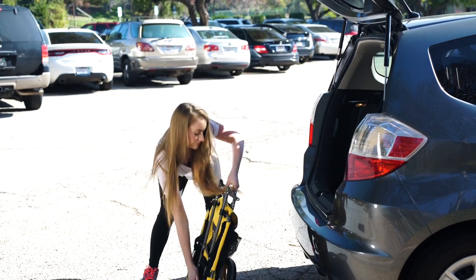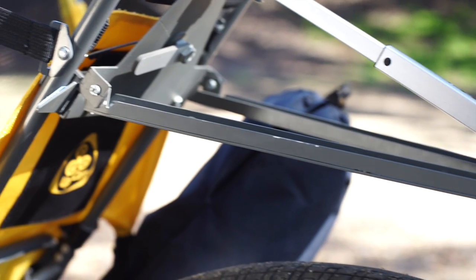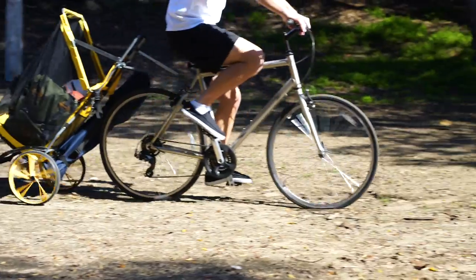It offers space when you need it and convenience when you don't by folding completely flat to easily stow in your vehicle or closet. And you can add the bicycle hitch accessory to transform your UpCard Beach & Sport into the ideal trailer.